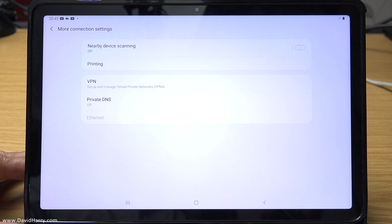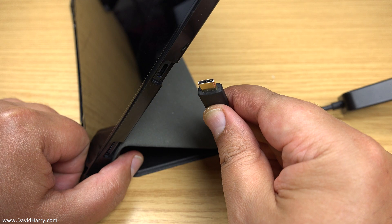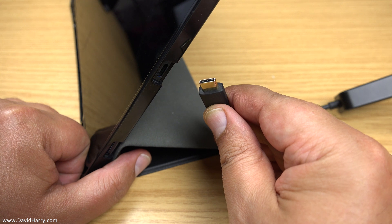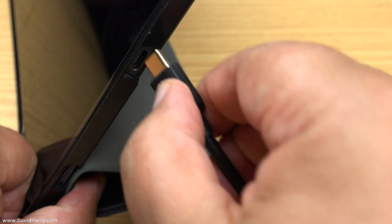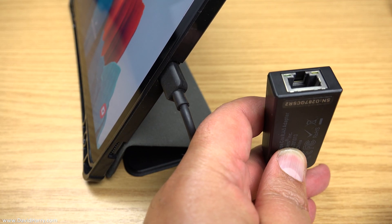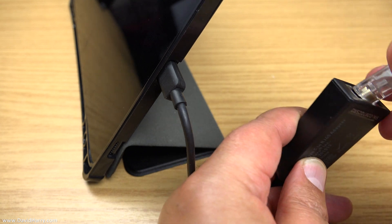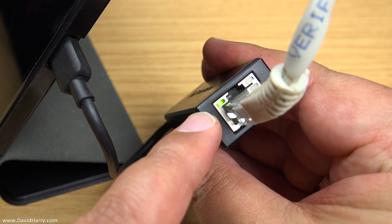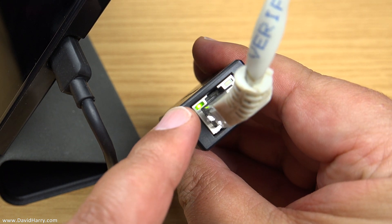What I'm going to do now is connect up the USB-C to ethernet adapter. We connect the USB-C end of the adapter into the USB-C port on the tab. Then we take our ethernet cable and pop it in the ethernet end, and we should notice indicator lights switching on and off.